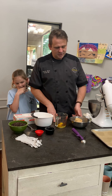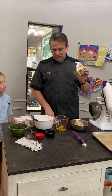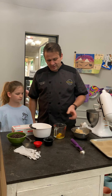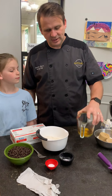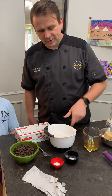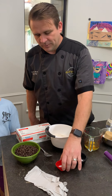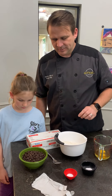So for the chocolate chip cookies, here we have one cup of butter which is two sticks, we've got a cup of brown sugar, a cup of white sugar, two eggs and two teaspoons of vanilla, three cups of all-purpose flour, one teaspoon of baking soda, one half teaspoon of salt, and then two cups of semi-sweet chocolate chips.